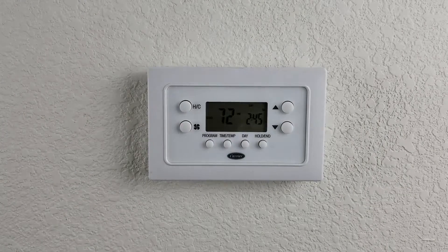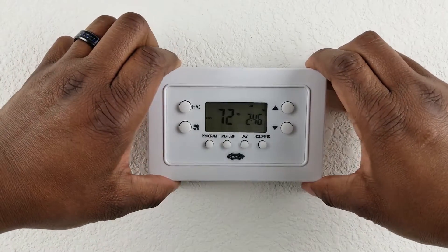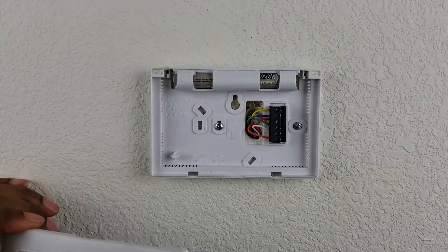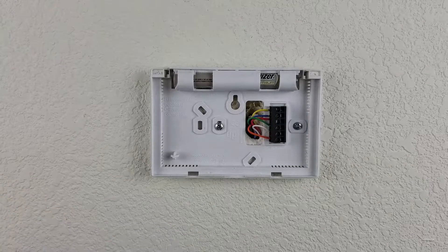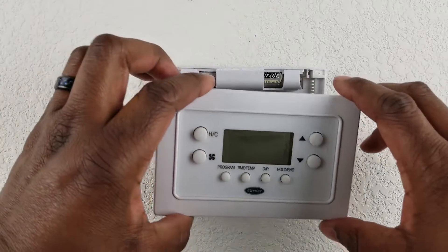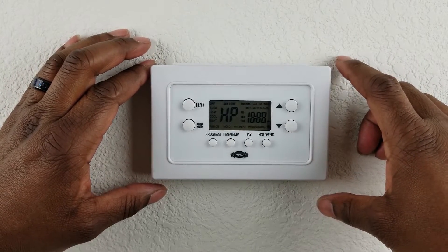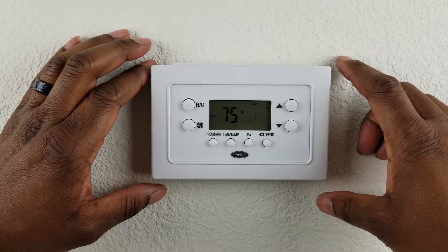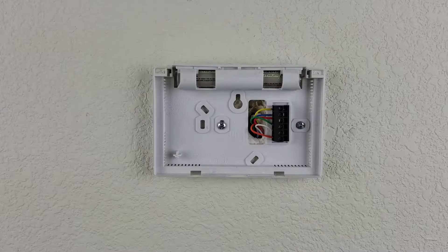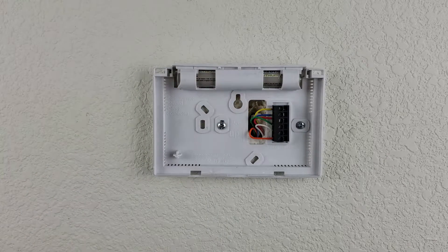This is my old thermostat sitting on the wall — there was nothing wrong with it, it was working just fine, but I wanted to integrate it into my smart home. Installation starts pretty simple: I just pull the old thermostat off the wall and inside you'll see all the wires. One of the things you want to do before you start is ensure that you turn off the power running to your thermostat and your HVAC system. Once you've done that, reach back into your package and grab your labels so you can label the wires before you disconnect them.